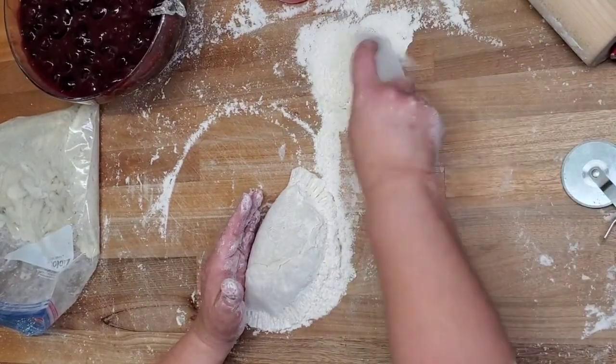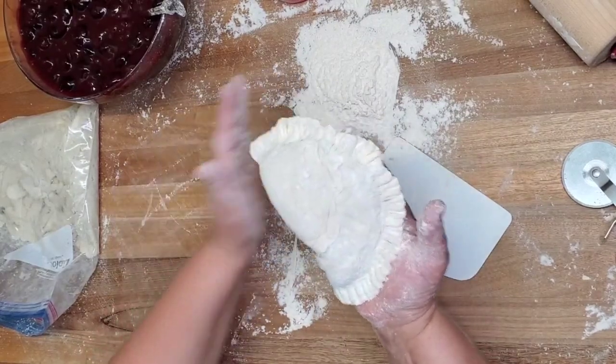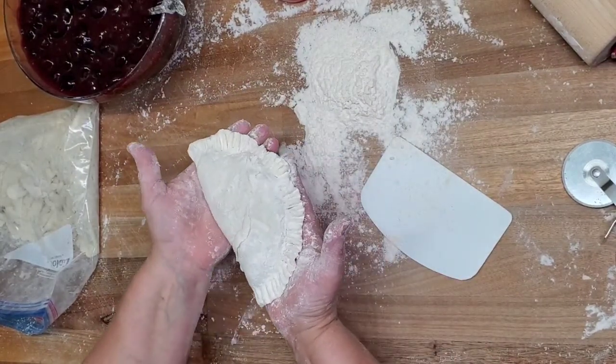I usually make several hundred pies ahead of time. Lots of people ask for an entire tray, so that's what they look like at the end.